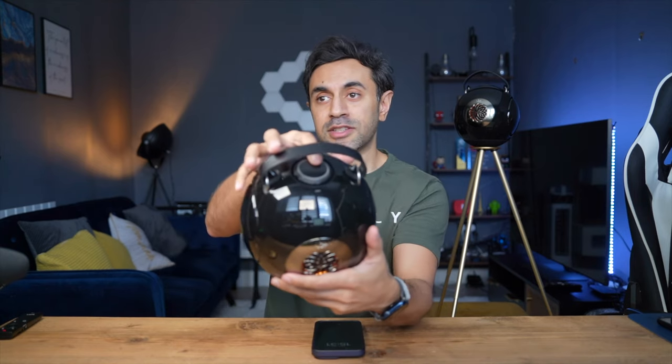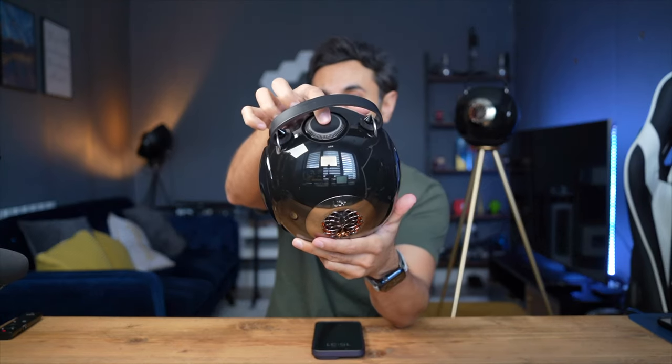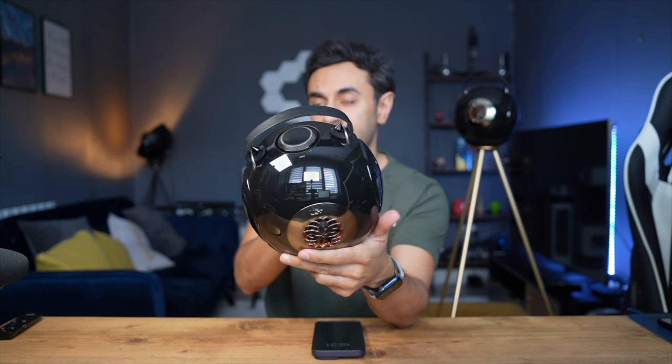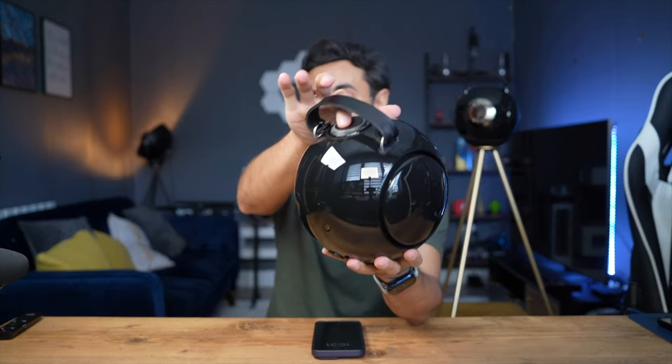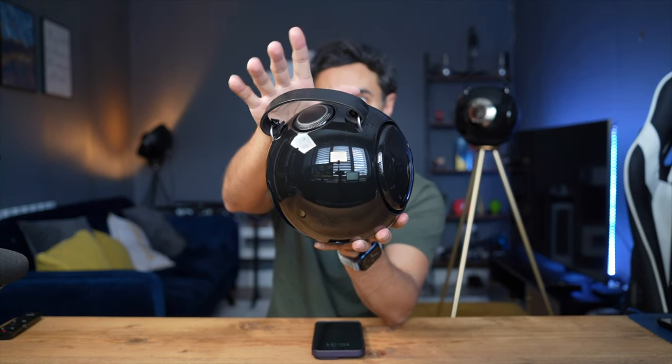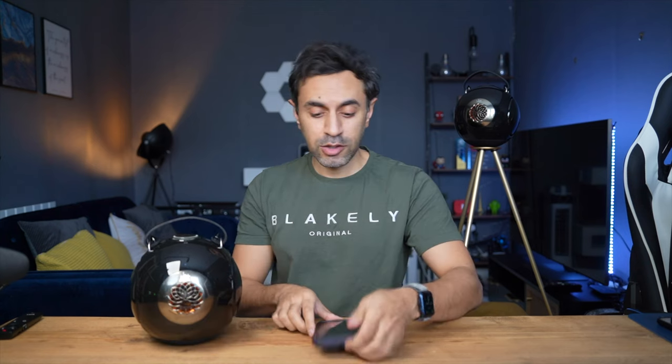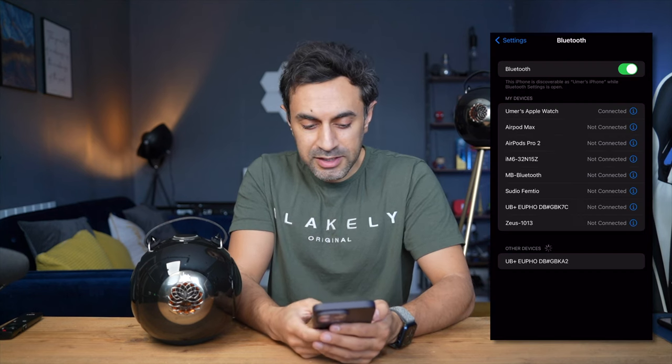This has a 60-watt output of stereo sound, which is quite powerful and would be very loud in pretty much any room. I'm going to connect it to my phone for the very first time. You just hold down the button on the top of the speaker — it goes into standby mode first, then hold it down for two seconds to enter pairing mode. You should see a blinking light. It shows up as UB Plus in your Bluetooth settings. Pairing successful.